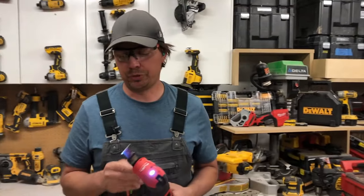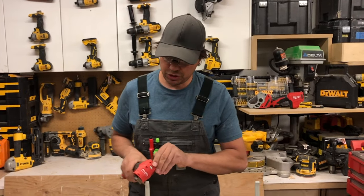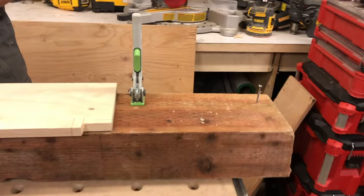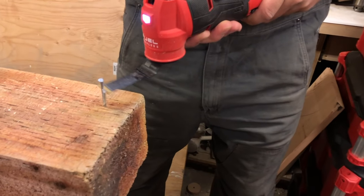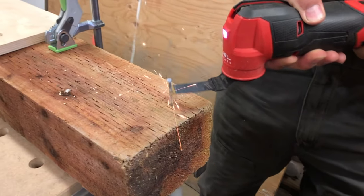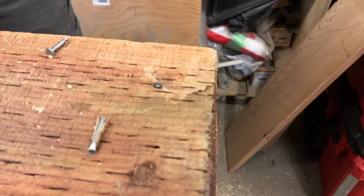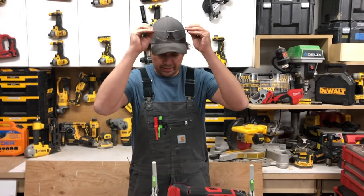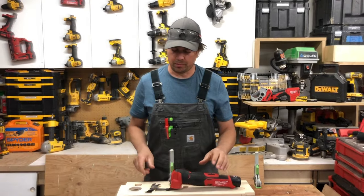As you can see it's crazy fast — I'm super impressed with this tool. Let's switch the blade out and cut a nail. The nail we're cutting is a galvanized three-inch framing nail. The biggest thing for me is a lot of multi-tools vibrate way too much, and this thing is just super impressive.